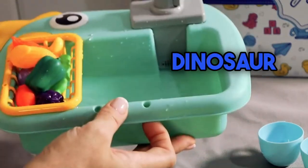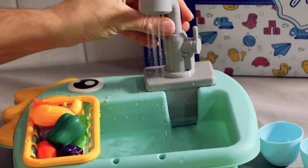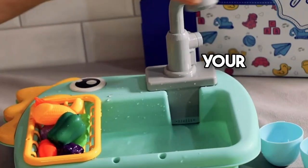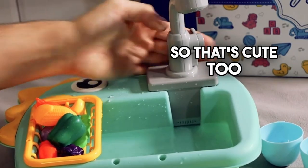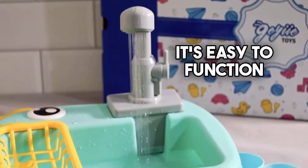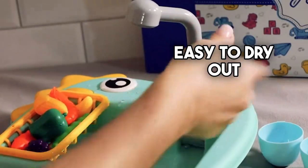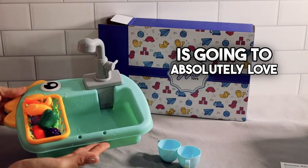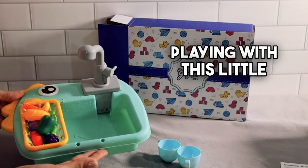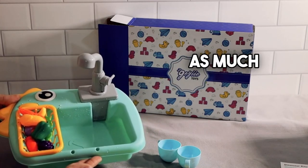This is really cute — it's a dinosaur shape, easy to manage. It just turns on and off with this simple switch. The sink does rotate, so that's cute too. It's easy to function, easy to put together, easy to take apart, easy to dry out. Thank you so much, Gaia Toys — my grandson is going to absolutely love playing with this little kitchen set, and I think his older sister is going to love it just as much.